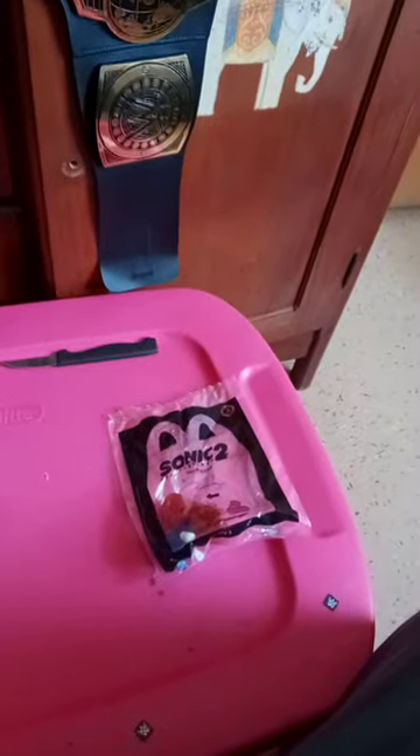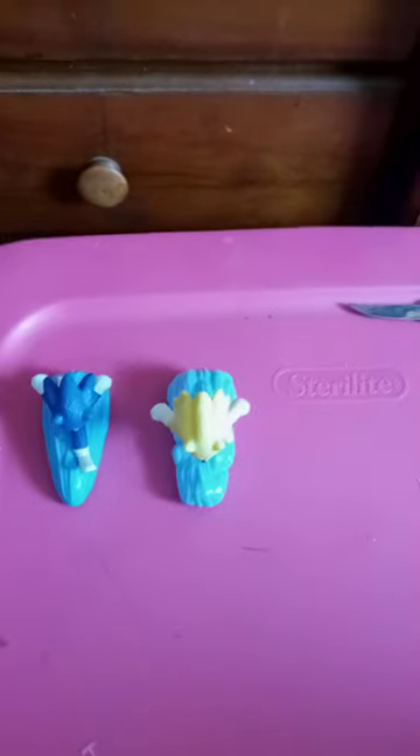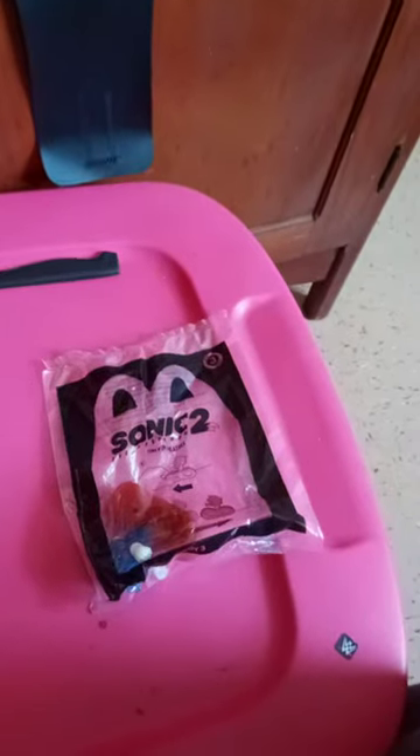So again, we got toy number one that we unboxed last month, toy number eight which we unboxed last week, and I just bought toy number three two days ago. Let's go ahead — here's number three out of the packaging.